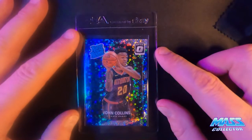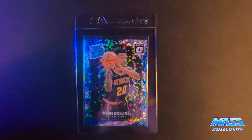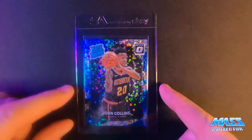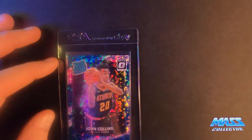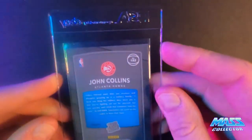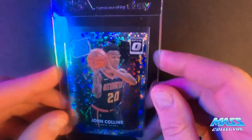Next one is the Fast Break Silver Prism, and I'm thinking this one here is a ten. It's a little off centered top to bottom, just a little bit. But other than that, it looks pretty good, so I'm thinking it's going to get a ten. It's definitely eye pleasing — nothing really sticks out on it.